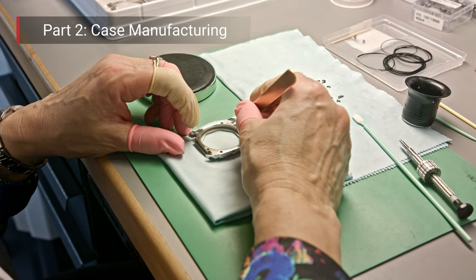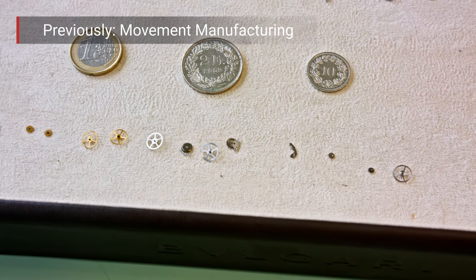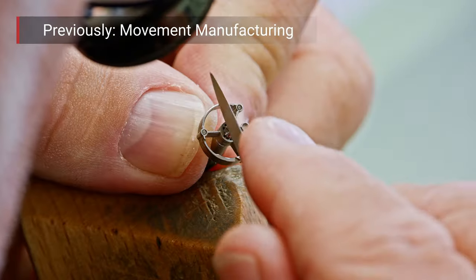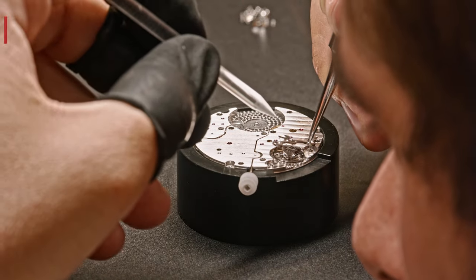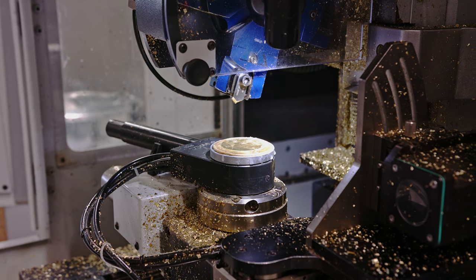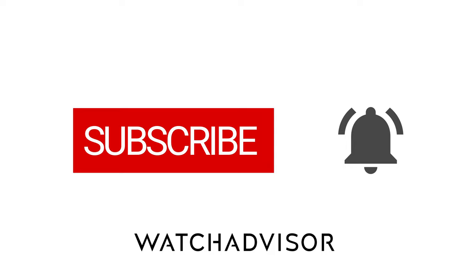I also hope that you have been watching the other Bulgari videos we published earlier in 2022 — about the entire manufacturing of the movements for the Octo Finissimo. Don't miss any of these videos. Enjoy now our first video featuring the dial making, galvanic treatment, polishing, index making, and dial printing. Don't forget to subscribe and hit the bell to get our latest notifications.